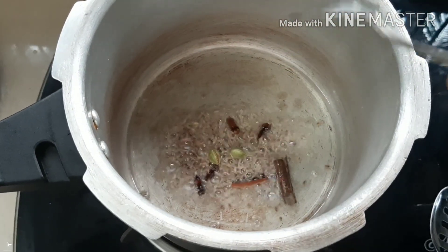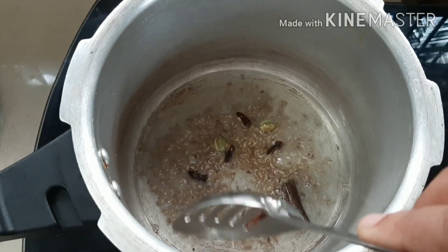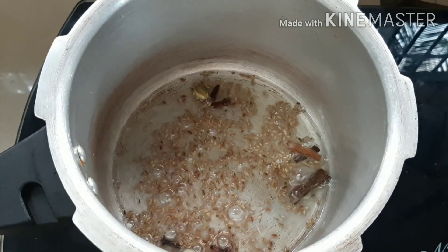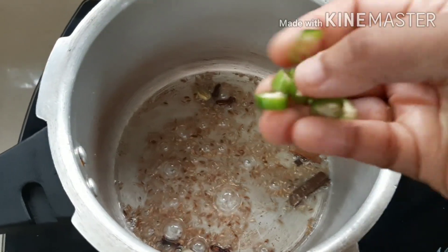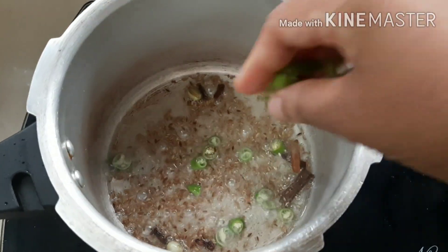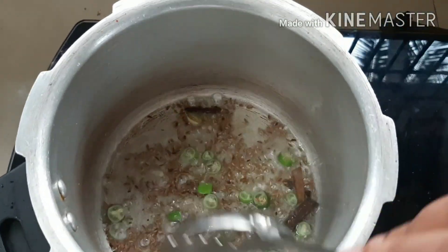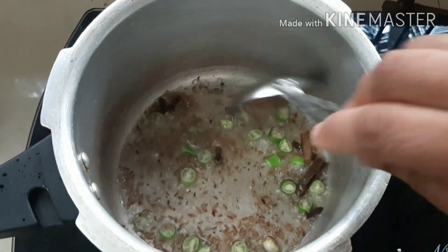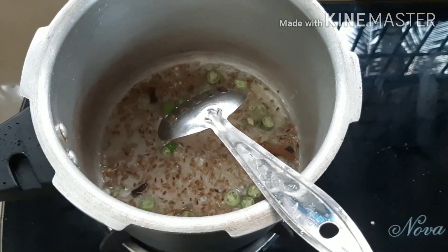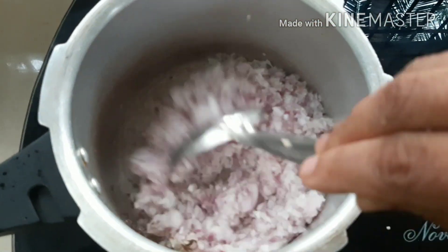We will add hot spices. Now we are going to add 1 teaspoon of jeerag. This dish is very good and has a good taste. Now we are going to add a little bit of jeerag. When we add the jeerag, we are going to add the jeerag and some gum into the pot.